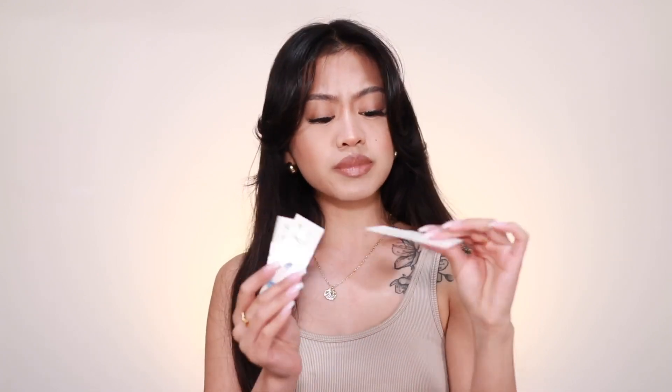Inside the package are some cute little stickers, a little message, some glitter, a hand mirror, and a bunch of contact lens cases — there's four because I have four pairs. There's also some temporary tattoos, which is super random.